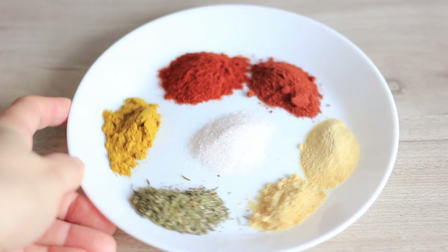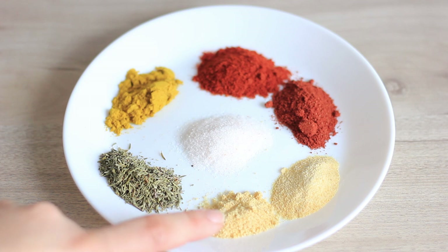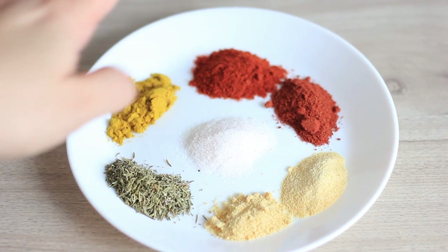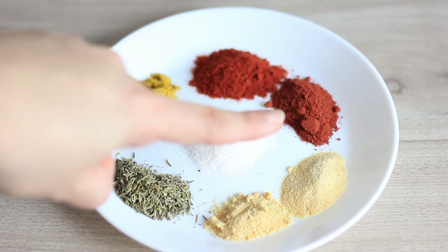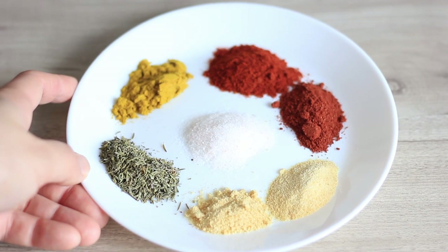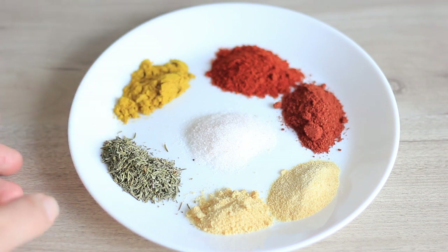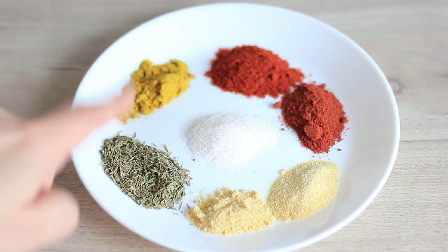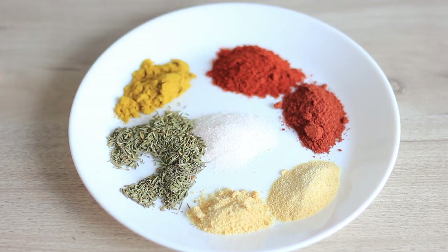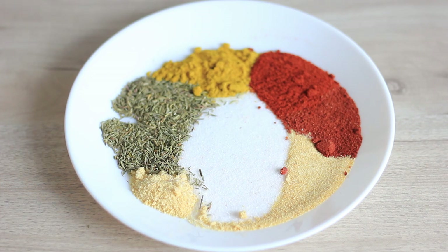I have all my spices here, so I'm just going to quickly go through them: salt, dried onion powder, garlic powder, and garam masala — though you can leave that out and substitute with a second teaspoon of smoked paprika. I also have a slightly spicy curry, and you could add a little cayenne pepper or chili if you like it spicier. And of course I have my thyme, because I cannot live without thyme!